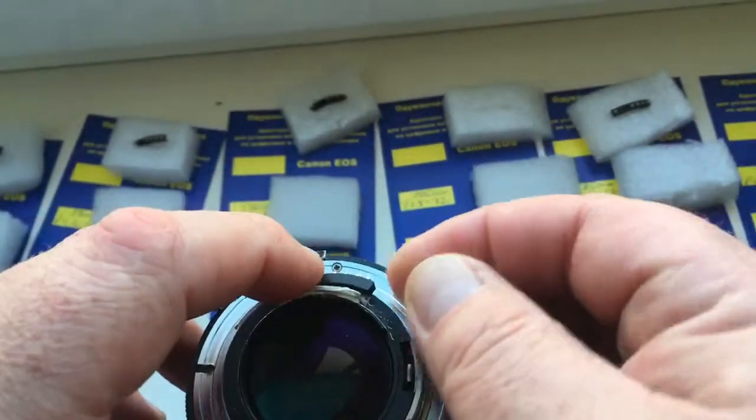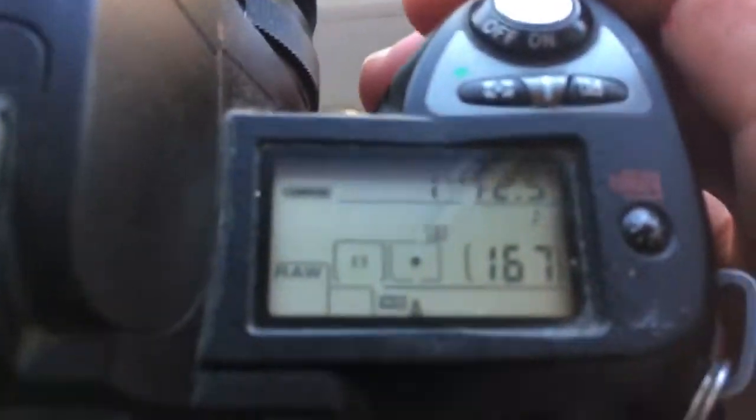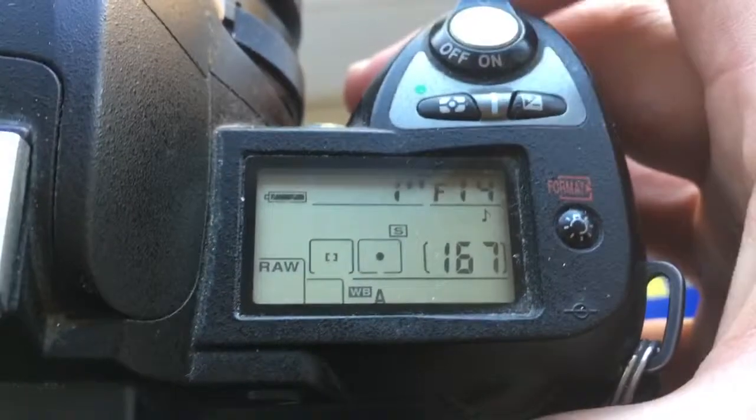Chip number four. I pre-programmed it — focal length is 105 mm and aperture range from 2.3 to 32.